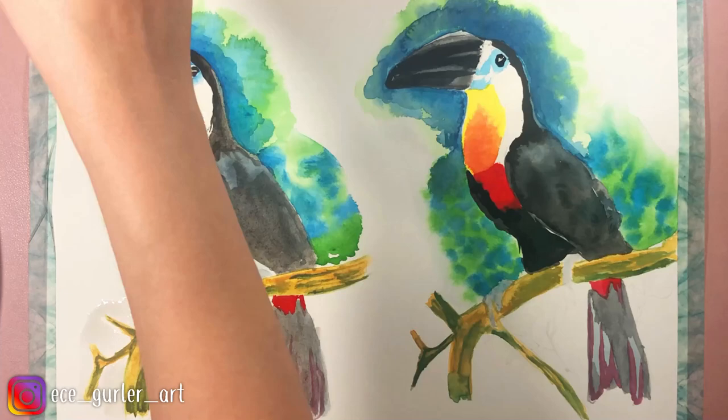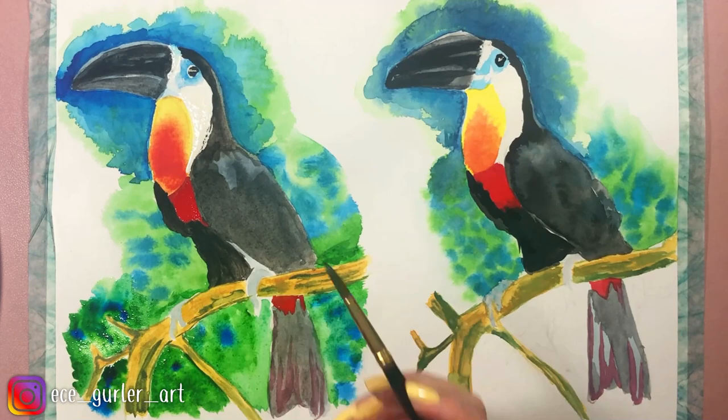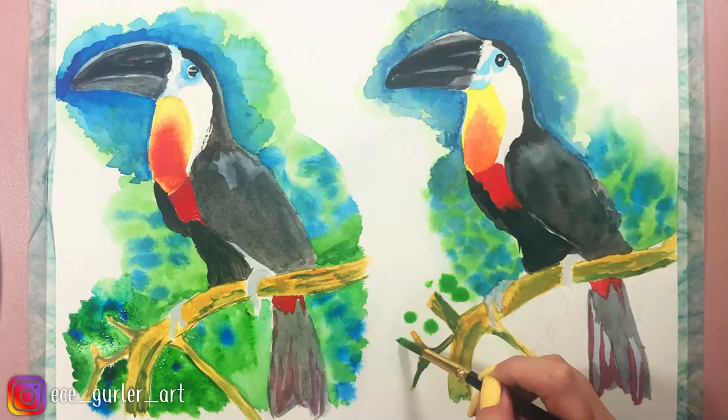Speaking of mistakes, you will see that I added too much water on the first one in the background, and I think I made the green color too dark by mistake. As you can see, mistakes happen and I will fix it — but when you are comparing two paintings, please take this into consideration.